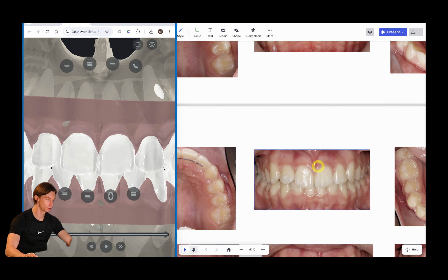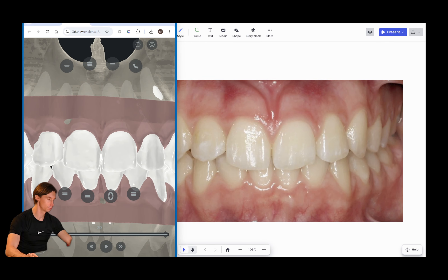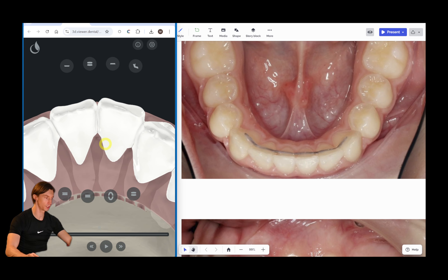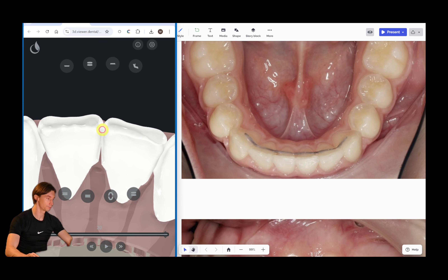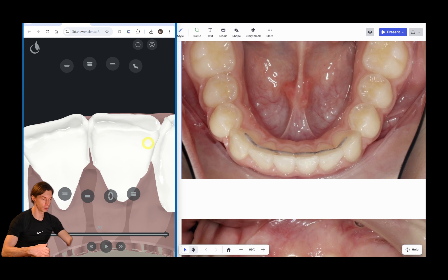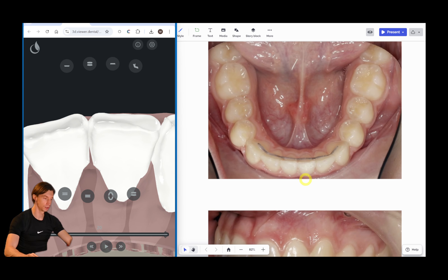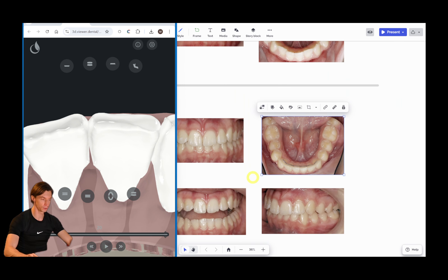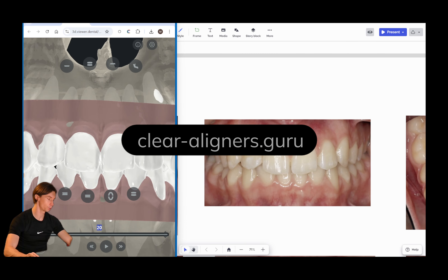Let's have a look at the photos — this is our final position and this is the final result. Since we had these two central incisors placed more vestibularly compared to the neighboring lateral incisors, we had to set up their final position with some overcorrection, placing them more lingually. Because as we know, aligners have some lag and the teeth will not be properly aligned otherwise — in such cases you always have to overcorrect the position of the teeth. This case took us 20 aligners.